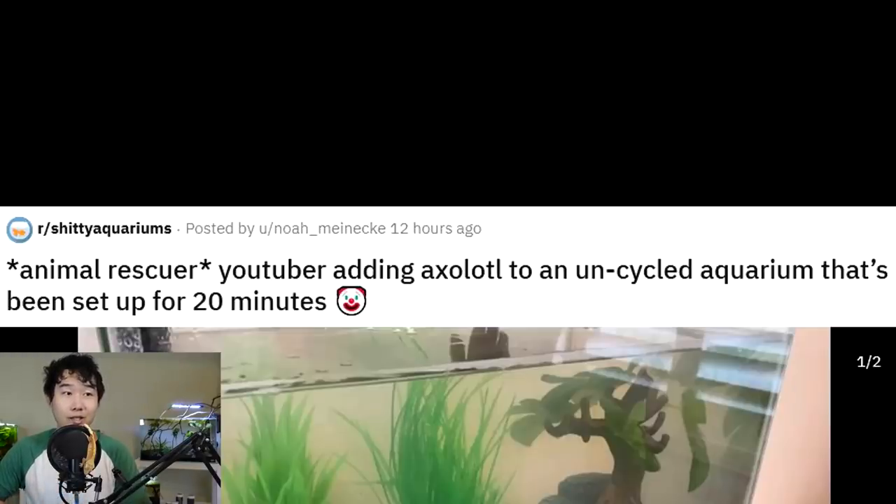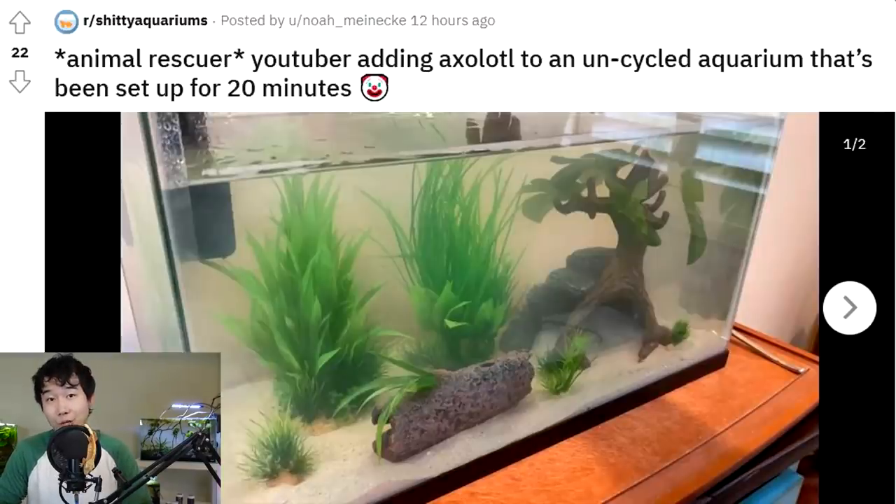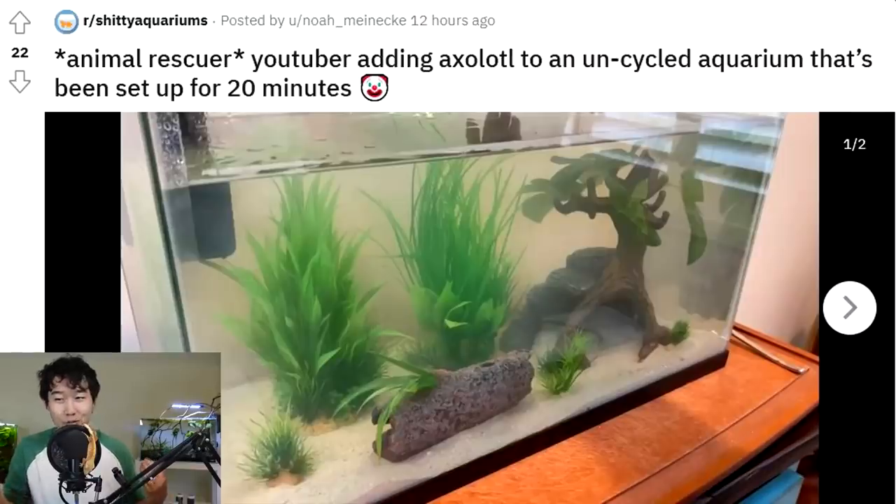Adding an axolotl to an uncycled aquarium that's been set up for 20 minutes — clown face emoji, well deserved. That also looks like sand or very fine substrate, which I feel is a big no-no for axolotls. Axolotls arguably need even more pristine water conditions, so definitely a psychotic tank decision. The waste produced by the axolotl being introduced to it will have nowhere to dissipate — there will be no beneficial bacteria colonies to take care of that, at least not enough right at the beginning. 20 minutes is an absurd amount of time to let your tank run before putting in livestock. Some animal rescuer that guy is.